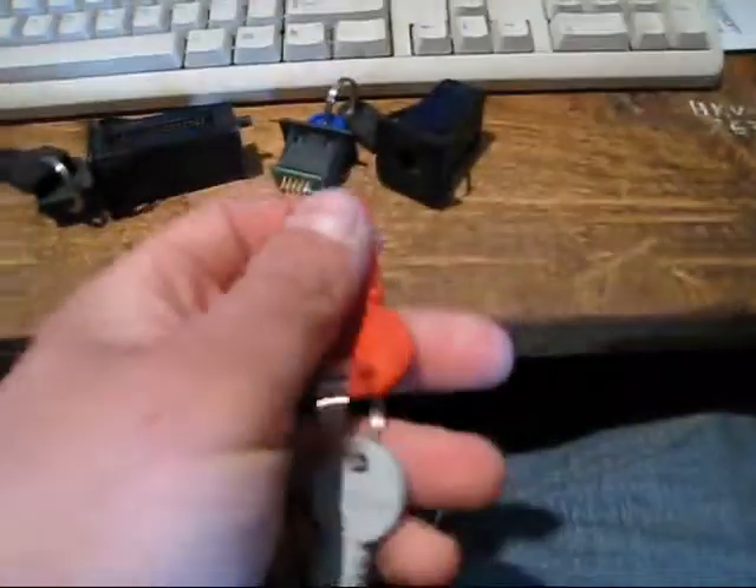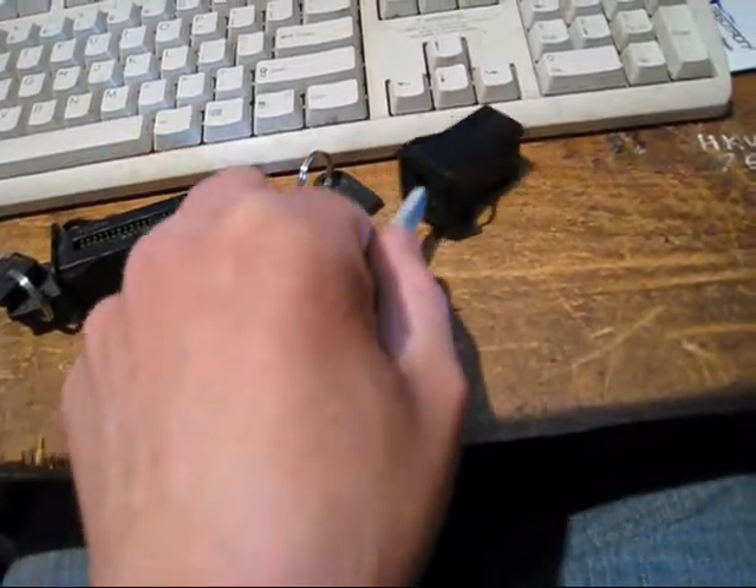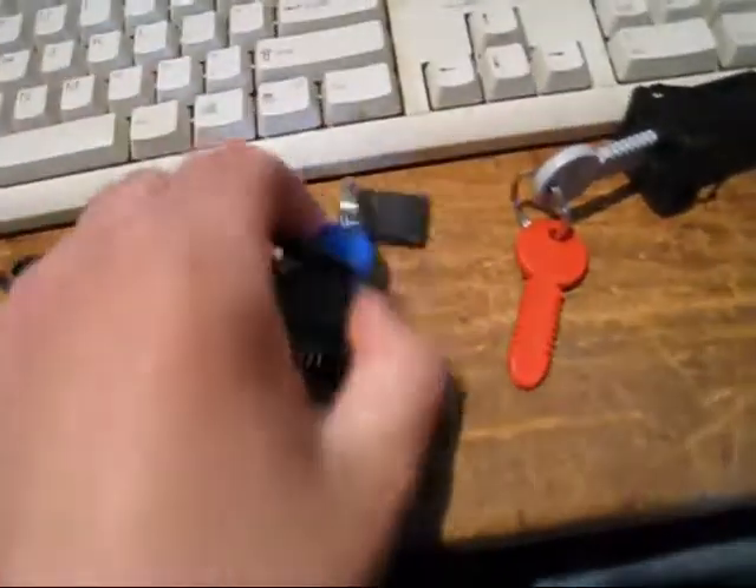It's not a traditional key in the traditional sense — anyone will fit and turn in there — but the computer can read whether it's the right chip and if it's got the right encryption keys on it.